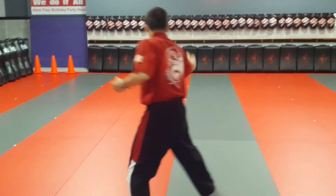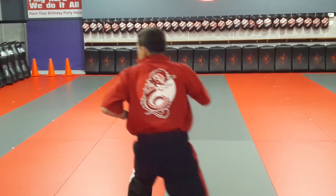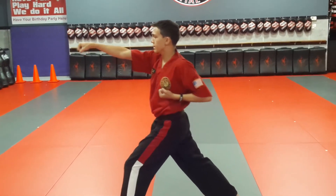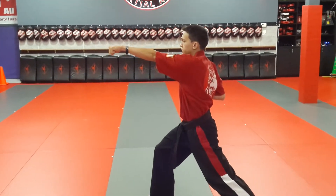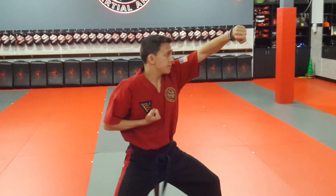Count two — step back with the right, ender block with the left, hard one punch to the right. Look to your left, bring your right foot up and out. Hour block with the left, hard one punch to the right. Step back with the left, hour block with the right, hard one punch to the left. Look over your left shoulder now, bring your right foot up and back.